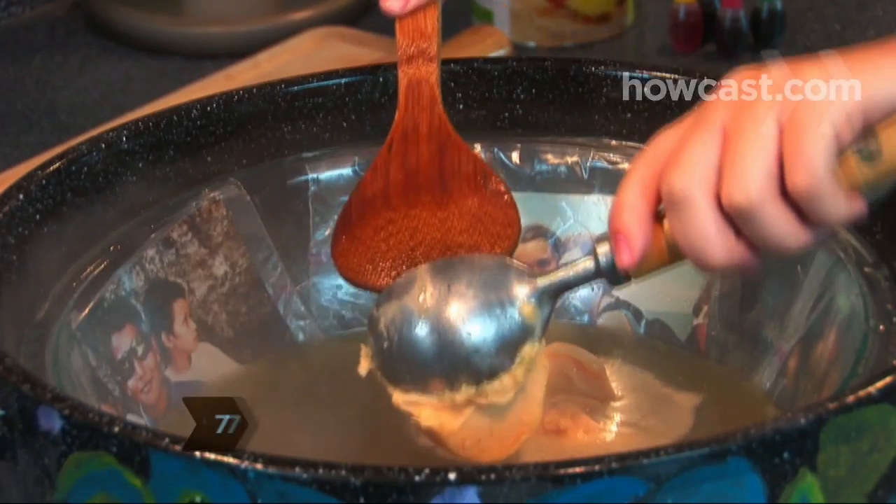Step 7: Scoop sherbet into your spooky punch to give it a sugary kick, and enjoy.